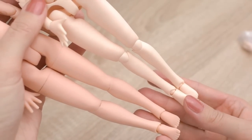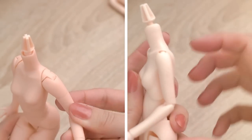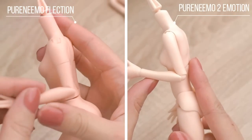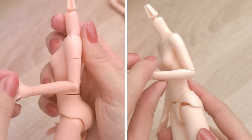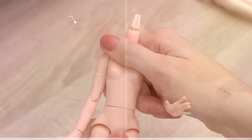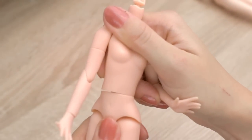This is because of the number of joints they have. The new body has more joints, so it is more flexible, more poseable. The old body has only one joint in the torso, while the new body has two joints.